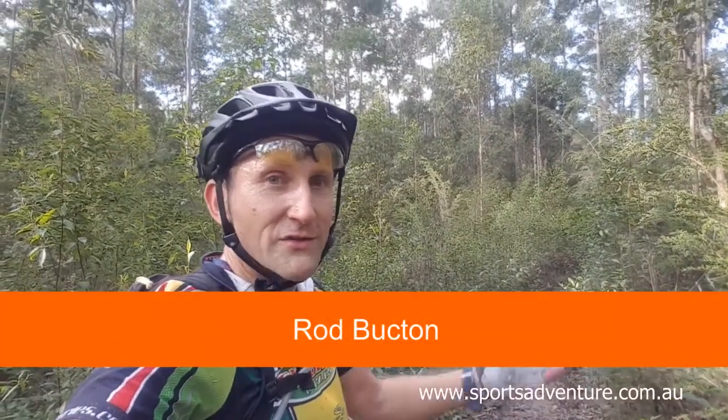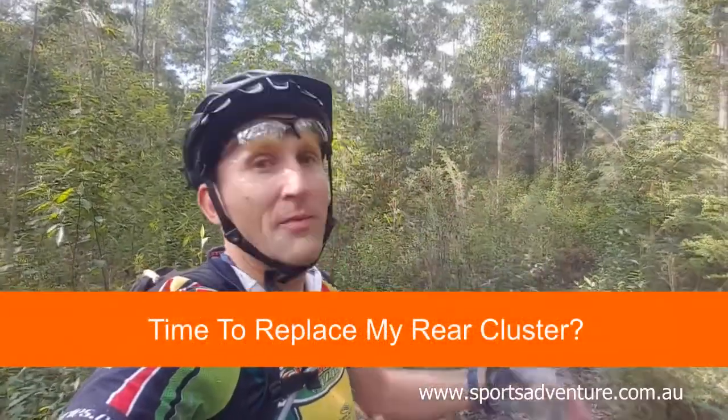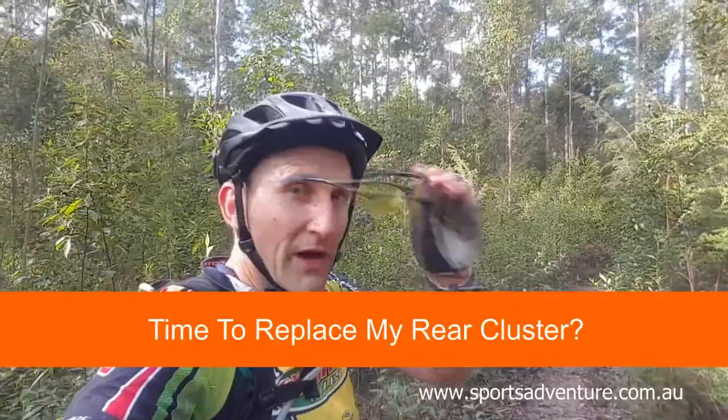Hey there guys, Rodo here, just cruising along for a late afternoon ride. We've had a heap of rain lately, thought the trails would be an absolute write-off, but sticking to the higher trails and found some awesome runs. Just enough sun the last couple of days with a bit of wind to dry it out and having an absolute ball.